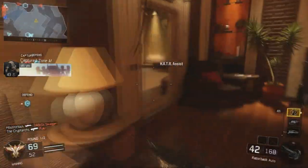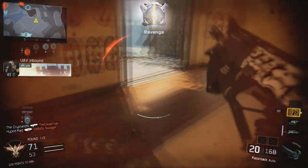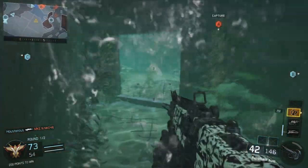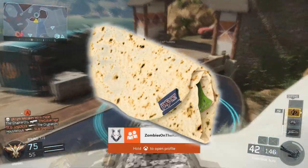Yo, what is up YouTube, my name's Aaron. We have a little something unusual on the channel — this is a brand new product and it is a burrito pencil case. Yeah, I said it: a burrito pencil case.